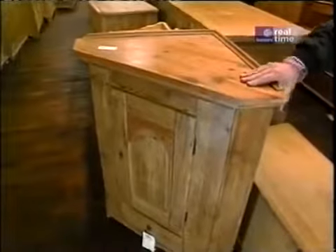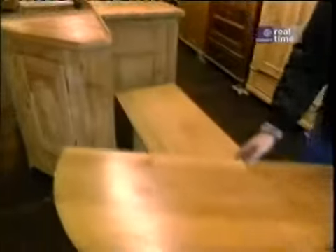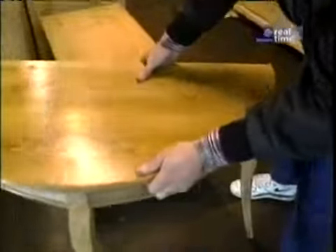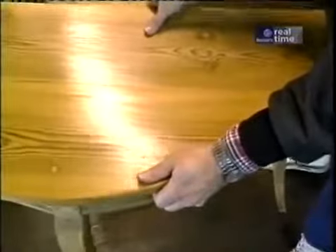And look at this — a beautiful corner cupboard. But this is the piece I've been looking all over for: a classic console table with nicely formed legs, curved rails, and a nice knotty pine top. Very useful and elegant piece.